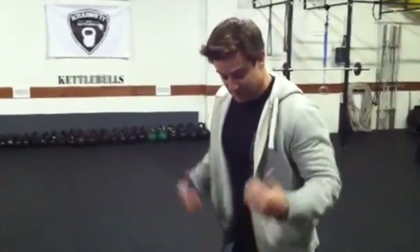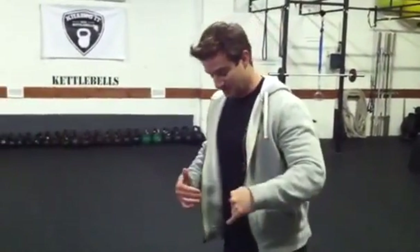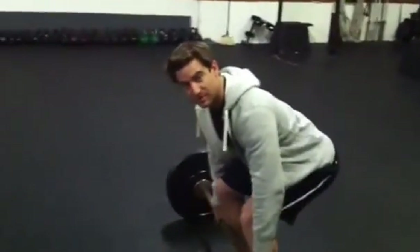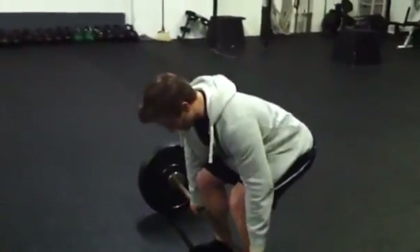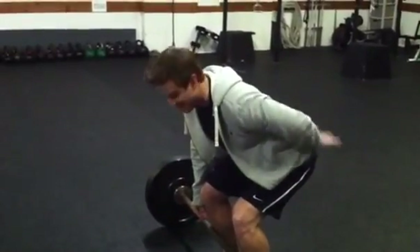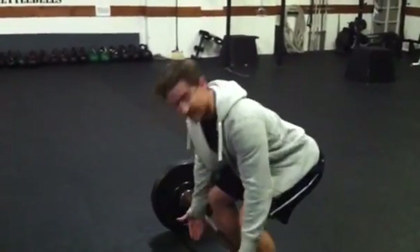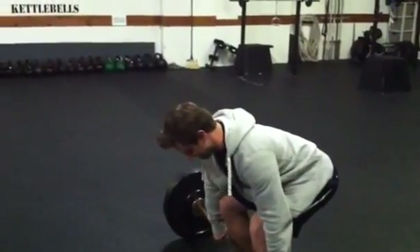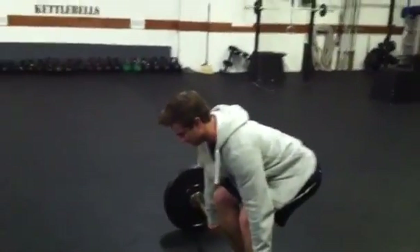So let's put those three corrections back into this deadlift. One: I'm going to make sure the bar is closer if not on my shins. Two: I'm going to make sure my back has natural spinal alignment — nice and flat. Three: no running shoes. Getting nice and tight, making sure I have a good grip — lift straight up.